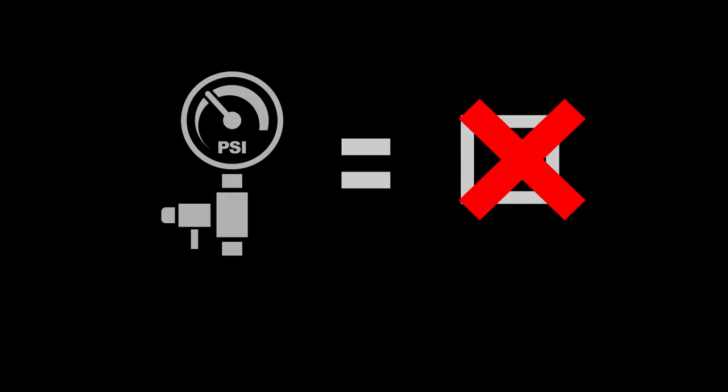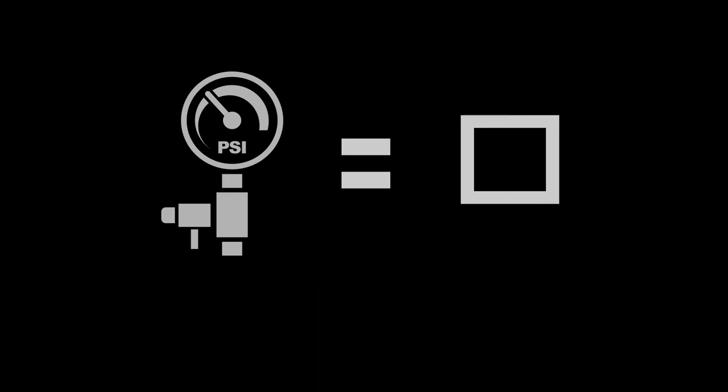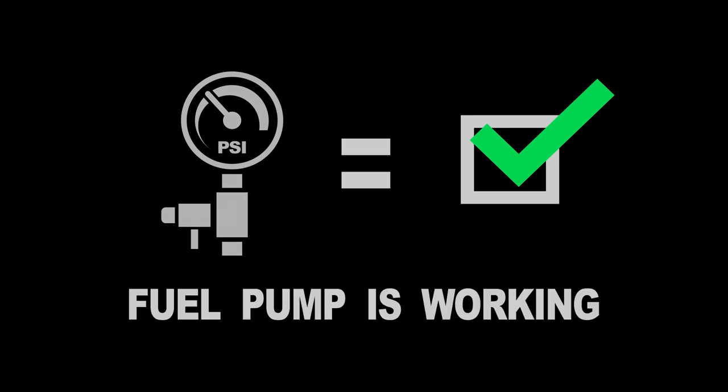Since the fuel pressure test gauge read 0 psi as I was cranking the engine, I can conclude that the fuel pump is not working and is behind this CR-V's no-start problem. If the fuel pressure test gauge had read between 40 to 47 psi as I was cranking the engine, then I could have concluded that the fuel pump is doing its job and supplying fuel to the engine.